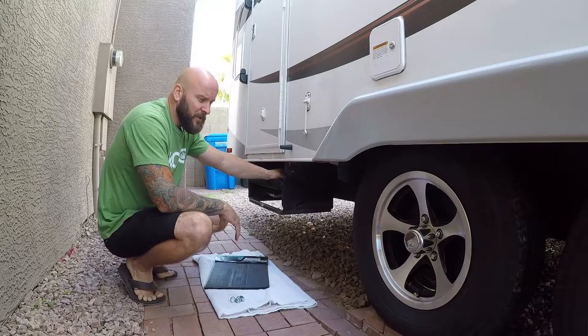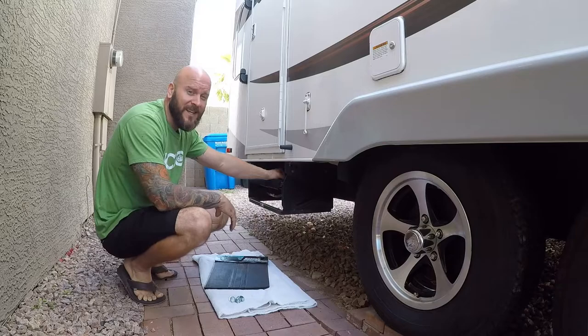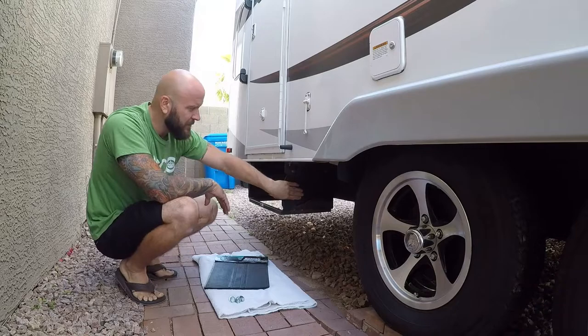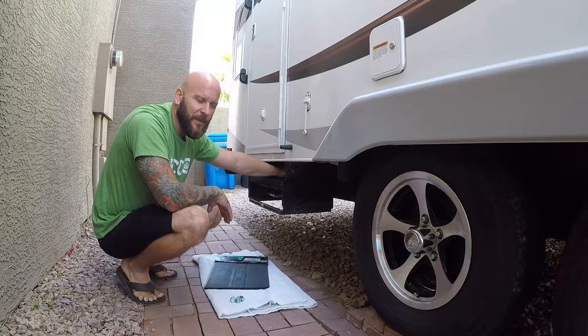Hey everybody, just going to do a quick upgrade to the RV today. Last time we went camping we went to Ashford's Lake and it was kind of muddy there. So when we finally got parked, set up, leveled out and everything, mud was just caked right here on our step side wall. It came loose once we set up the step, but I didn't really like it because we used this door for our main entrance.